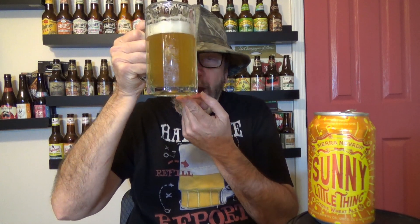I gave the can a good swish before I poured the rest of it in there, and that hazed it up just a little bit. But it's still just a beautiful brew at 5% ABV — Sunny Little Thing by Sierra Nevada. This citrus wheat ale is for all American workers. Hey, I love and appreciate y'all. Thank you for the hard work you do day in and day out to provide for yourselves and your families, pay your own way, and support our economy. Cheers, brothers and sisters.